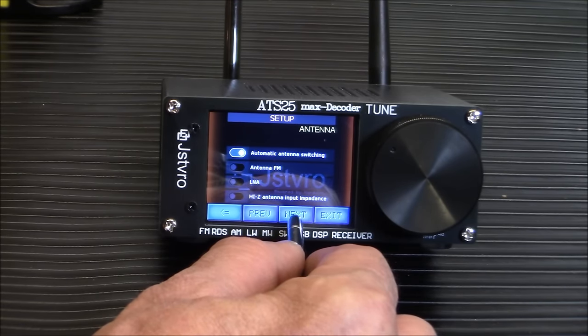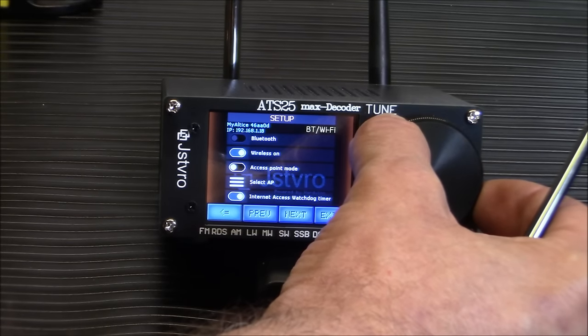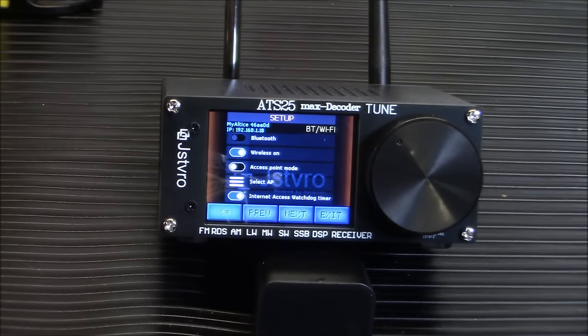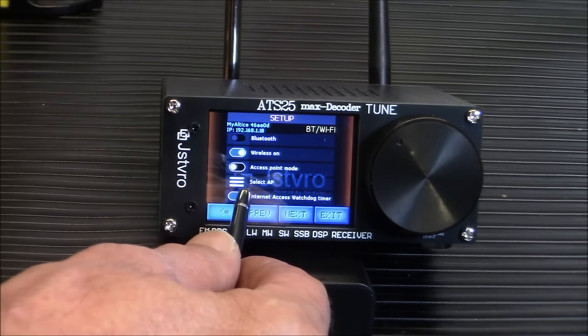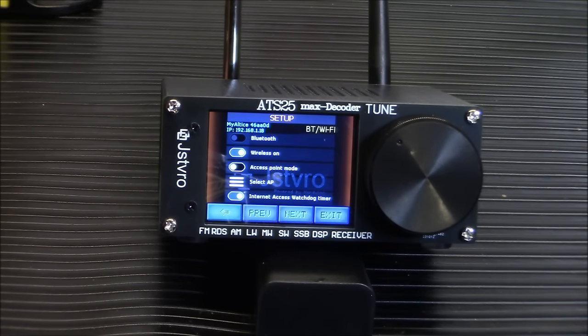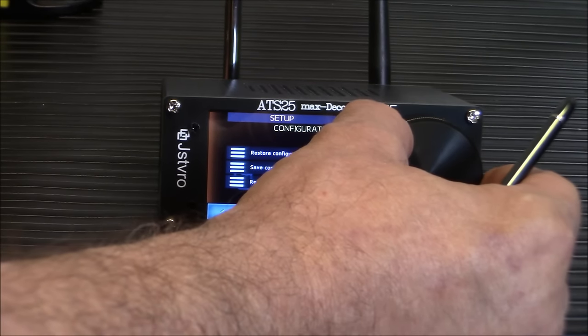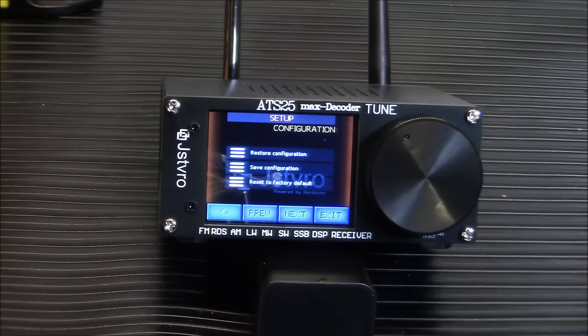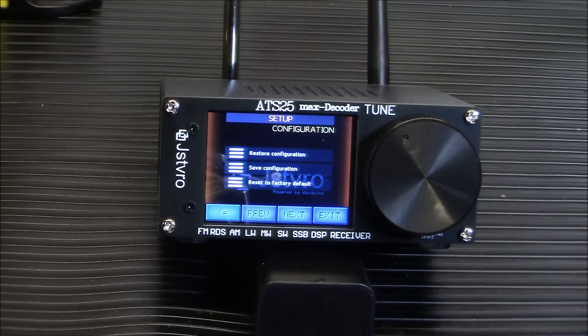There's quite an extensive settings list you can scroll through. Under wireless, you turn it on and enter your Wi-Fi router password, then select your access point. This allows you to use the digital modes that require perfectly synchronized timing. There's a ton of different configurations in this, and it will keep you busy — it's a great shortwave and AM/FM radio.